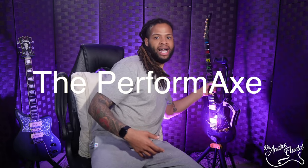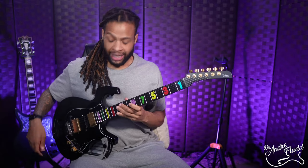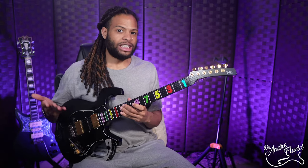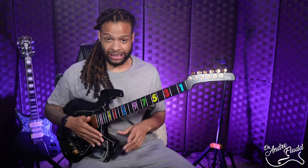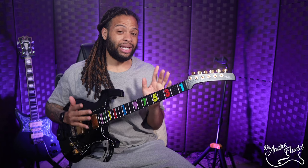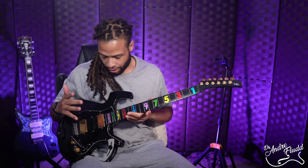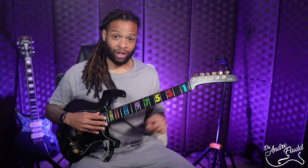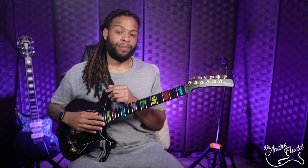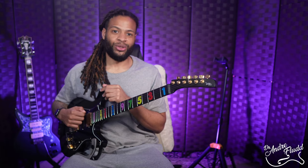My favorite tool is the Performax, which is resting on my favorite Parker guitar. It's far more expensive than the cushion but it's much more portable, much more adjustable, incredibly durable, and I think it looks pretty awesome. I already did an entire video on the Performax and I'll link it here so you can watch that next. By the way, I'm Andre Flood and I'll talk to you soon.